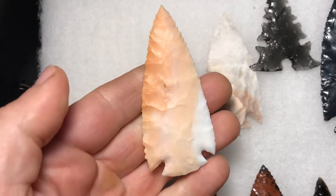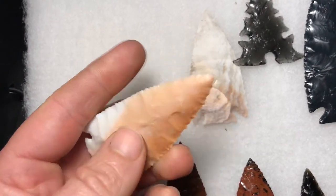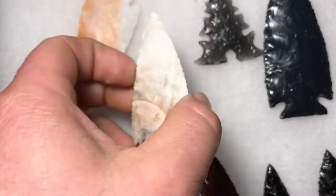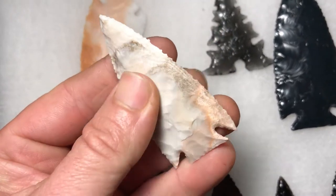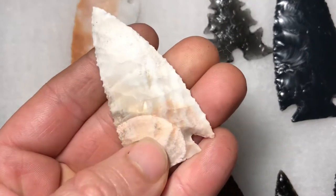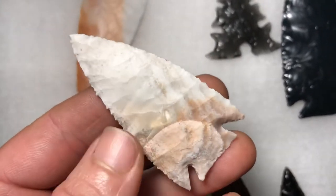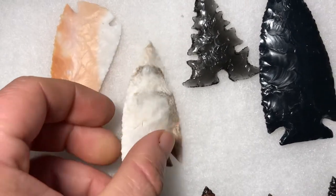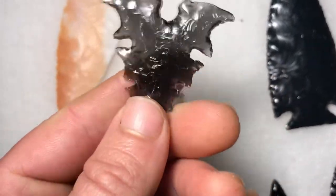This is an agatized coral point I made yesterday. This is Jefferson City chert, so it has some gloss in there — I think it's heat treated, but there's a little bit of graininess. It was also flaking really nice. I believe it's heat treated. Obsidian eccentric point.